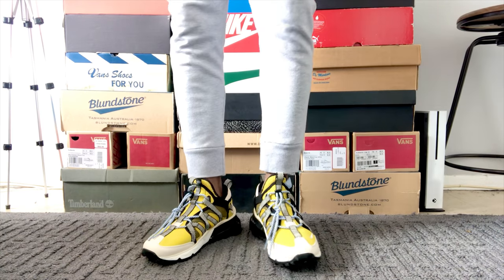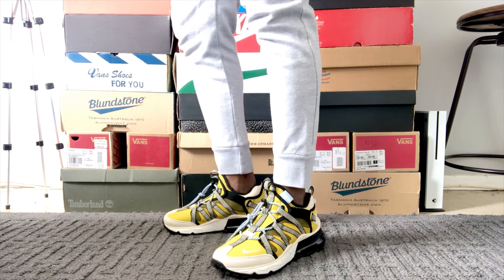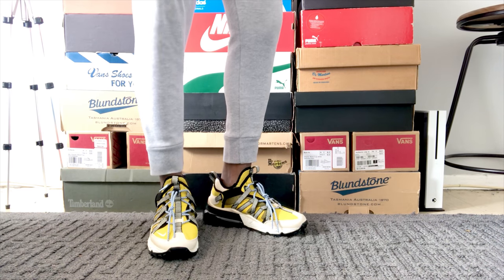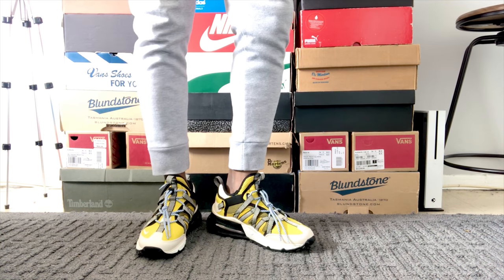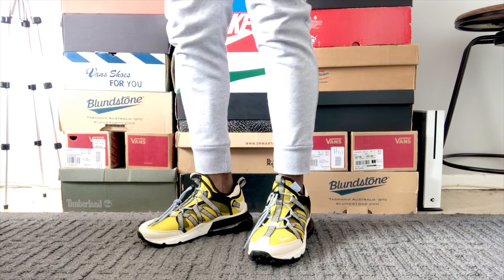Overall, these shoes look good, well built, well put together — solid shoes. If you want to get these shoes, go true to size. If you like this video, please give me a thumbs up, subscribe, and drop a comment below. I'd really appreciate it. See you next time.